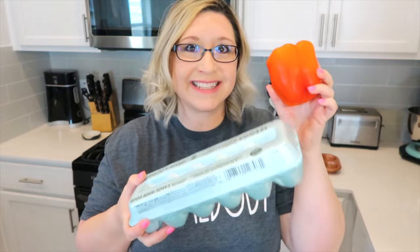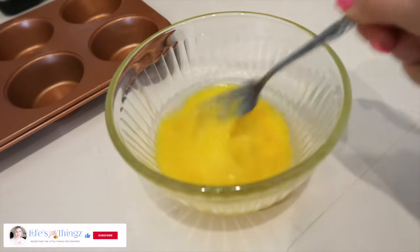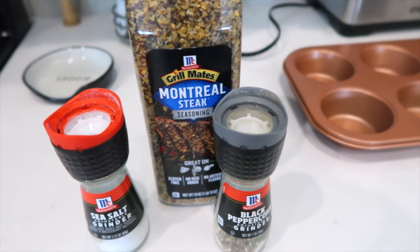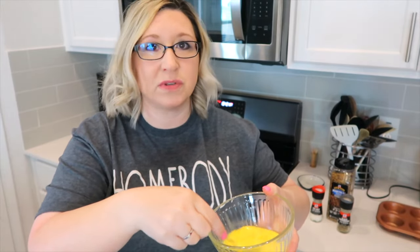Let's turn these into breakfast in a bowl. I have some eggs that I'm just beating up a little bit. For seasonings I'm going to use some salt, pepper, and a little bit of Montreal steak seasoning. The full recipe I will have linked below — she uses ground turkey with seasonings like sage, marjoram, and red pepper flakes to make it more like a sausage. I'm keeping mine simple with just eggs and vegetables.